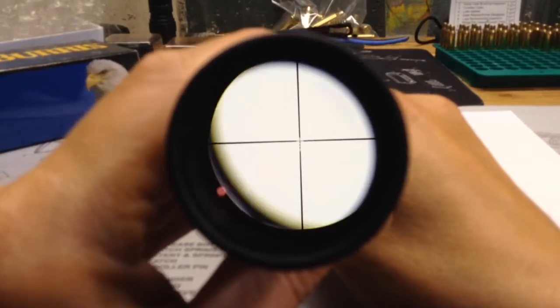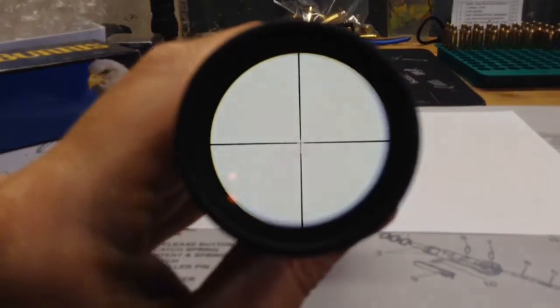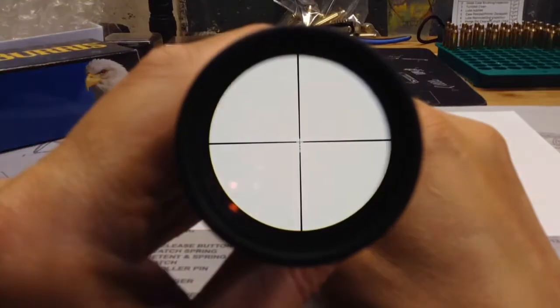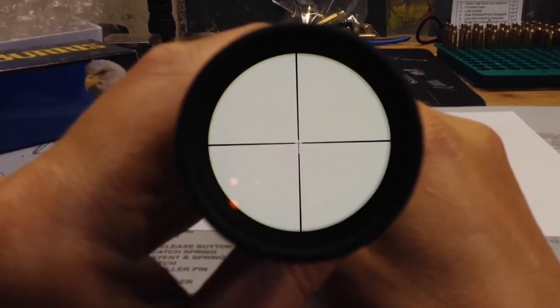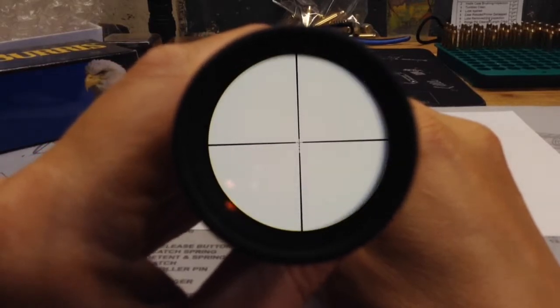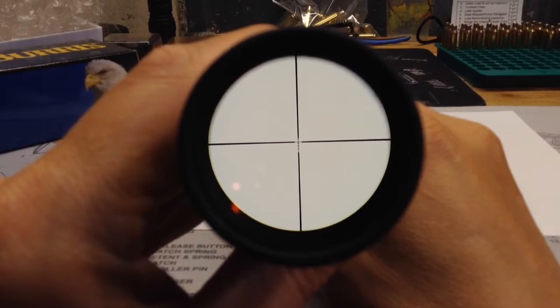You can see that there is a ballistic plex in the middle, and the heavy crosshair is on the outside. So, nice basic reticle with a little bit of ability to go out to distance and use the ballistic plex dots. There's a little shot of the reticle.